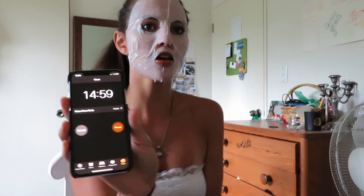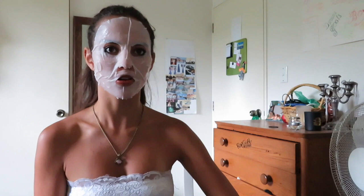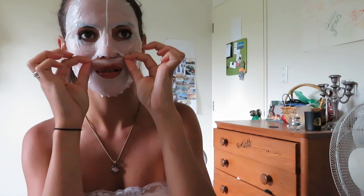Okay guys, so this is the mask put on and we're just going to leave it on for 15 minutes. I'm just going to start the timer — 2:15 — and now just wait. I'm going to do some work on my computer and I'll come back and take it off and show you guys.